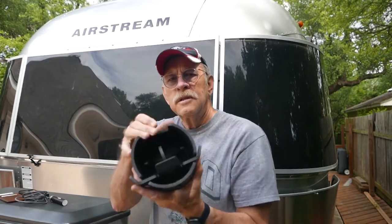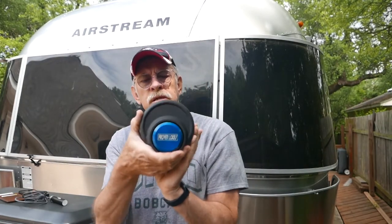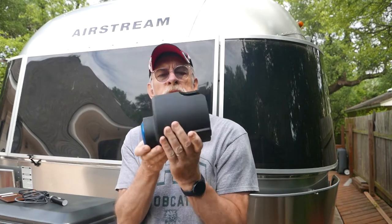It's called the Proven Locks Coupler Lock. It's available for Airstreams and many other trailers, whether it's a bumper pull or a fifth wheel. Let's take a look at it. This is the Proven Industries Proven Locks Coupler Lock.